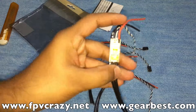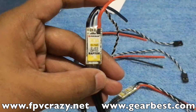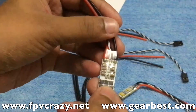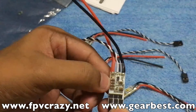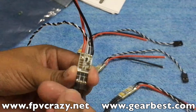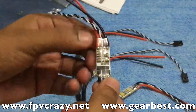This is the ESC you get in the packet. It's written that it's 30 amp, supports 2 to 4S, opto ESC, and the form factor is very small. You can see there are about six tantalums which can be damaged while flying. What I usually do is cover the arm with electrical tape or packing tape to protect them.